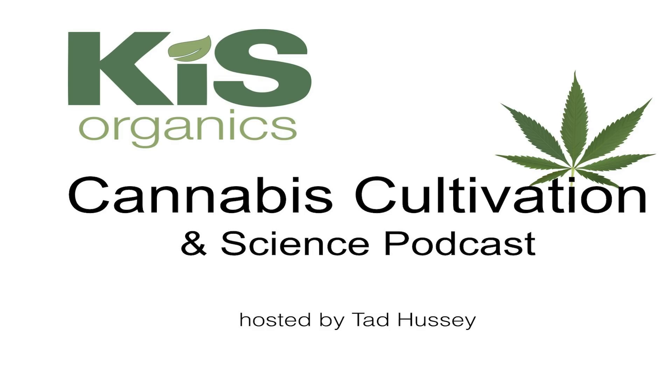Our guest this week is Steve Troy. Steve is a longtime gardener, has been around cannabis for decades. He is the North American distributor for blue mats and is here to give us insight into how blue mats work and how to properly use them in your garden. Thanks Steve, I really appreciate you taking the time today to come on the show.